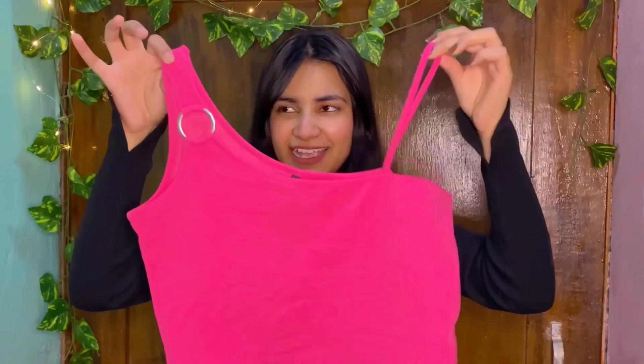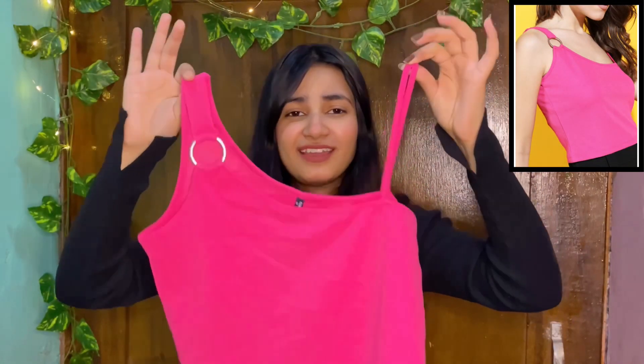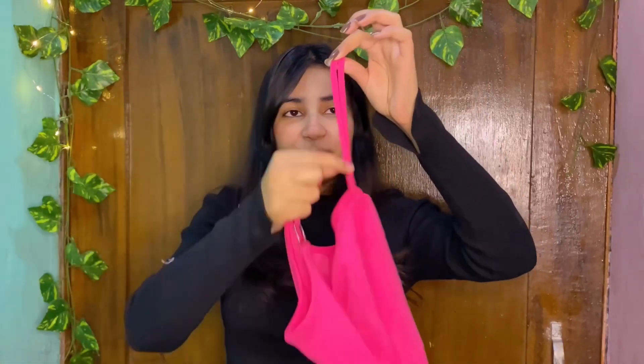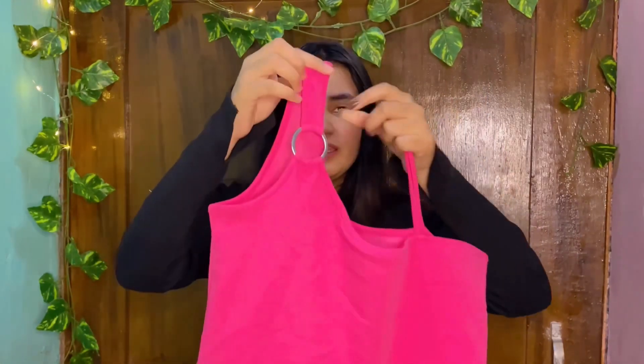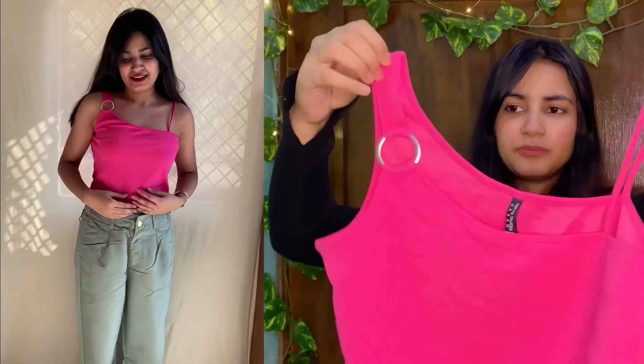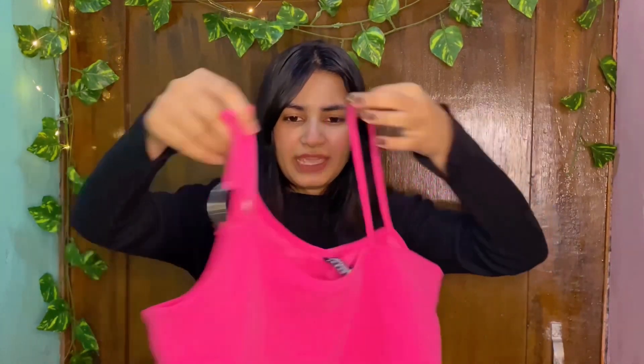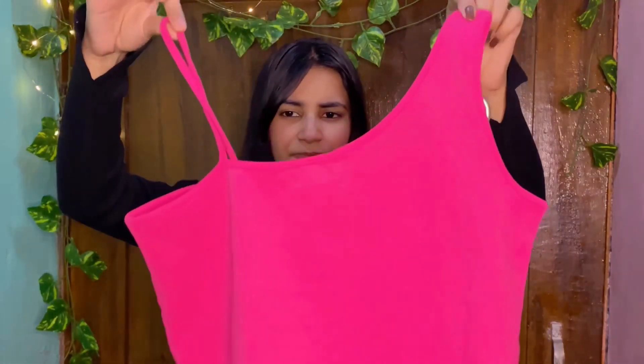The last product is again a tank top, but the design and pattern is very beautiful. On one side you will get a strap that is a little broad on the front. You will get a simple design, and here on the front the look changes the whole outfit after wearing it. The back side is very simple.